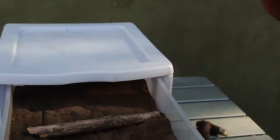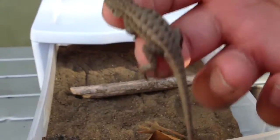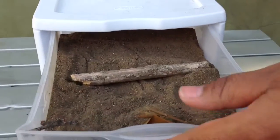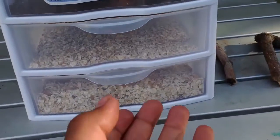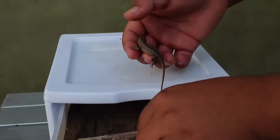I had two lizards, but my other one ran away. I'm pretty sure I'll find him in a couple of days. And yeah, right now I just have him in the top of my room.